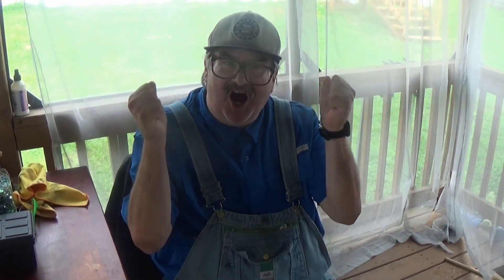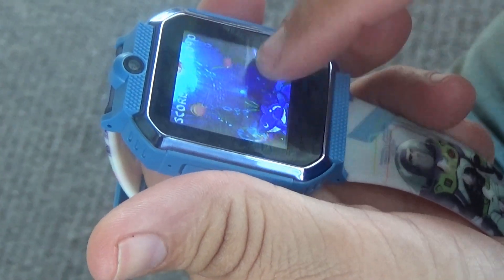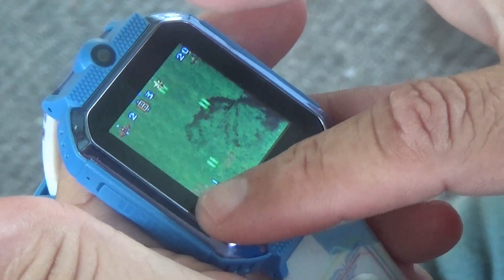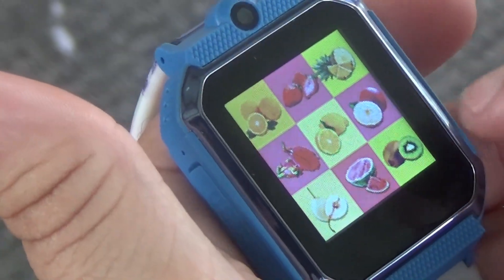So now we get to test some of the features of this wristwatch and see how that goes. First, the games. This is our test subject, Steven. Steven, you will be playing video games on a wristwatch today. How do you feel? Awesome! So Stephen, how was your gaming experience? First one was about a 3 out of 10, second one I give 10 out of 10, third one I wouldn't recommend.